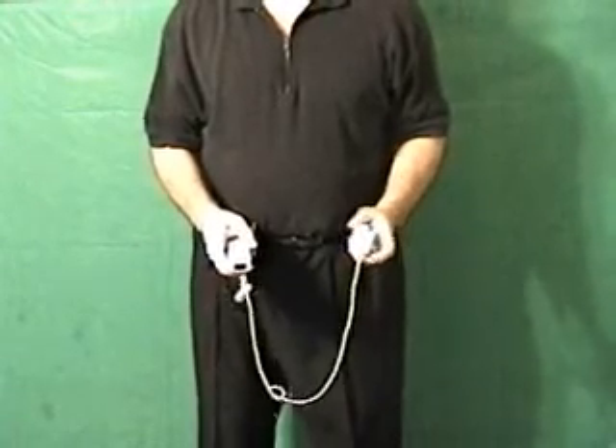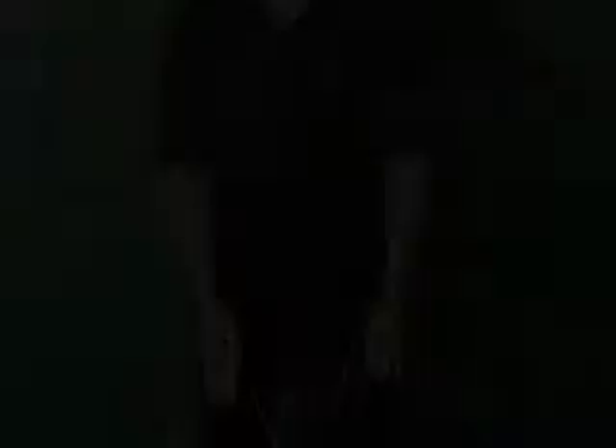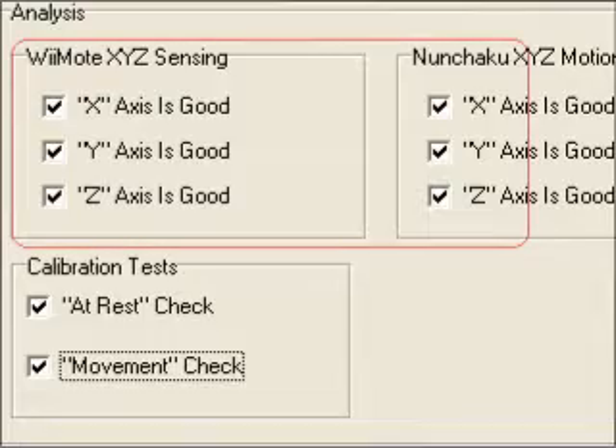Do it at this speed. You can swing them to your left or right side, it doesn't matter. If the movement check succeeds, you should see all the check boxes for all six motion sensor axes marked as checked.